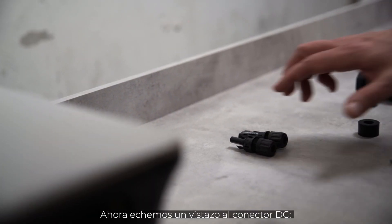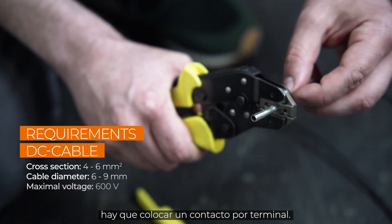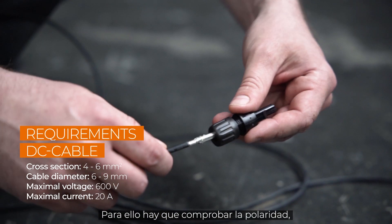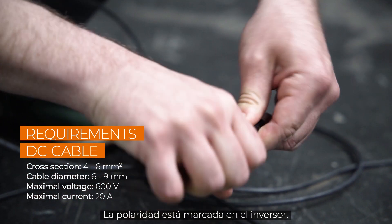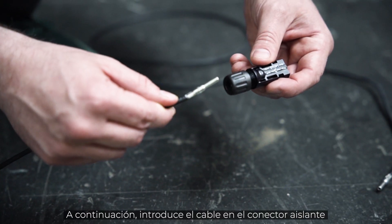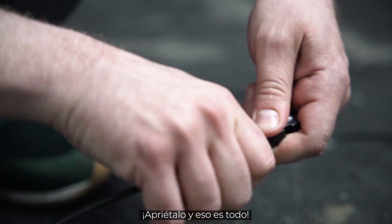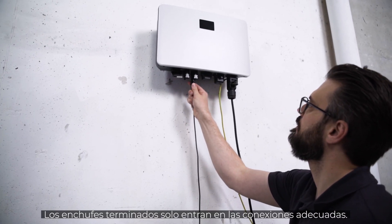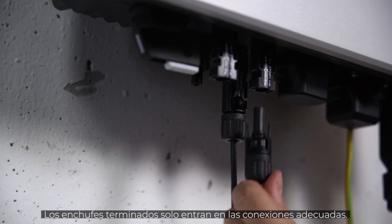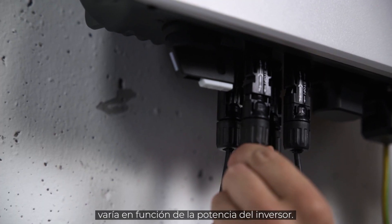Now let's take a look at the DC connector. After stripping the insulation, you have to attach a crimp contact. You have to check the polarity, because each pole has different terminals that need to be crimped. The polarity is marked on the inverter. Then push the cable into the insulating sleeve until it snaps into place. Screw it and that's it. Check again that the polarity corresponds to the imprint. The finished plugs only fit to the appropriate connections. The amount of DC inputs varies depending on the power range of the inverter.